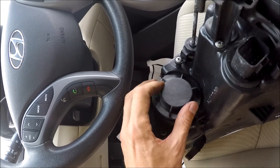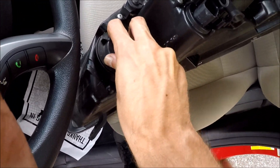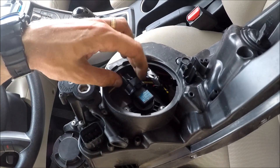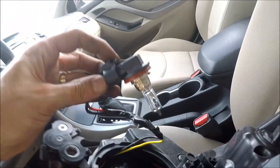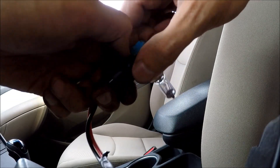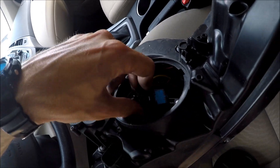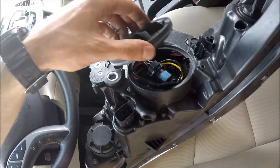Put the cover back on. Now it's good. The same thing goes with this other bulb here — spin it open, pull the bulb out, disconnect the bulb, get the new bulb, put it back in place, then spin it to lock it. Once you have it in place, spin it and close everything up.